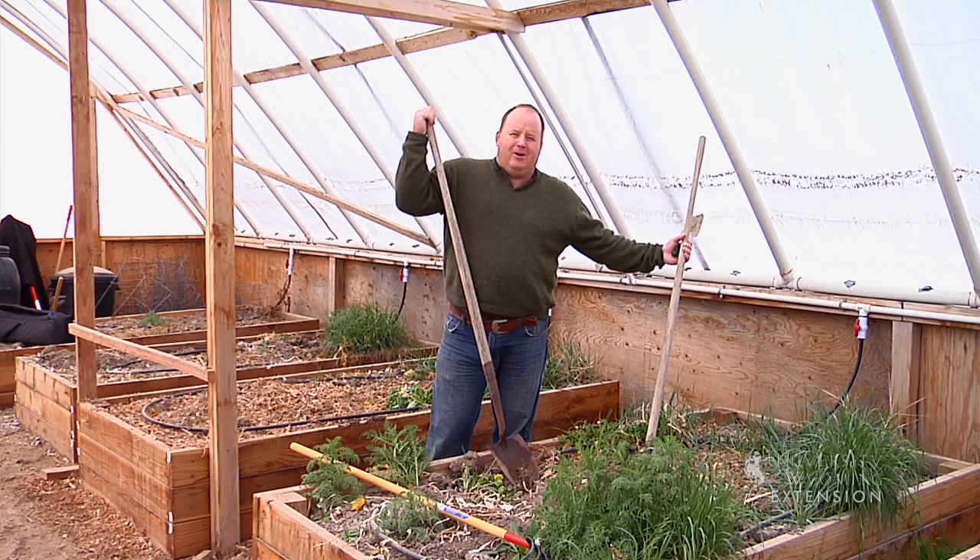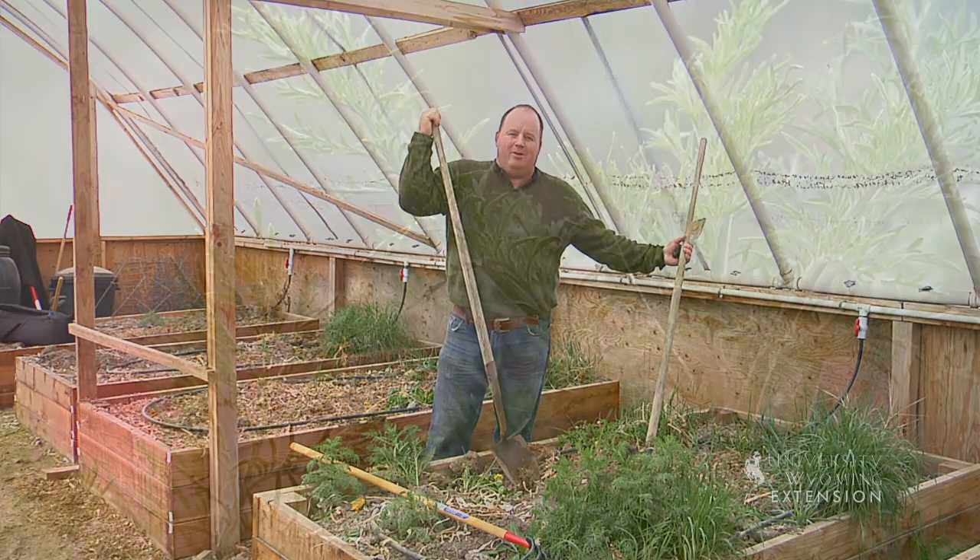A weed-free garden is a happy garden. This is Hudson Hill, University of Wyoming Extension. You're watching From the Ground Up.